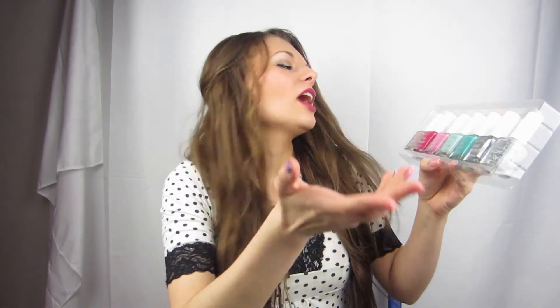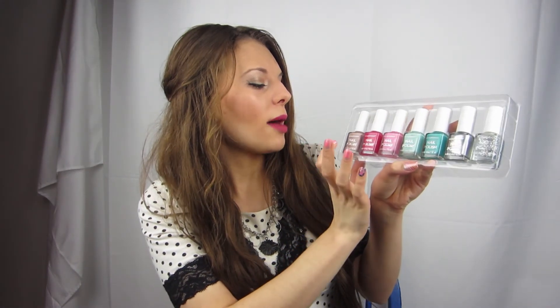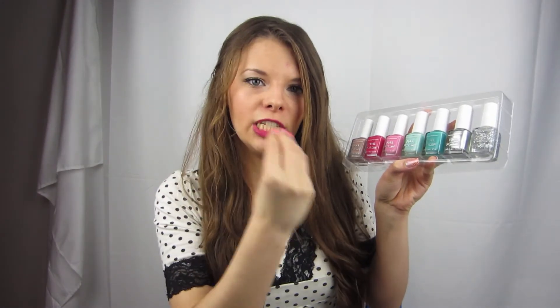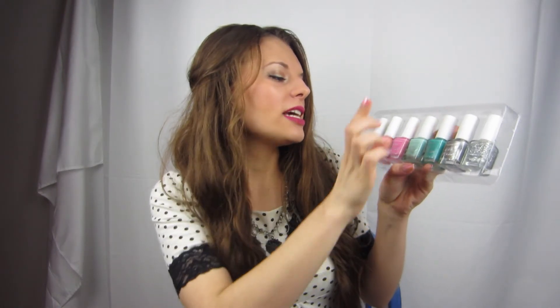That's all for the swatches — tell me what you think about them down below, and which was your favorite color. I think my favorite was probably the brown because it went with my skin tone so well, but the metallic was nice too. I'm surprised the mint green was the only color I needed three coats on. Tell me what you guys think down below of my swatch and review — first time I've done one. Give this video a like if you liked it.